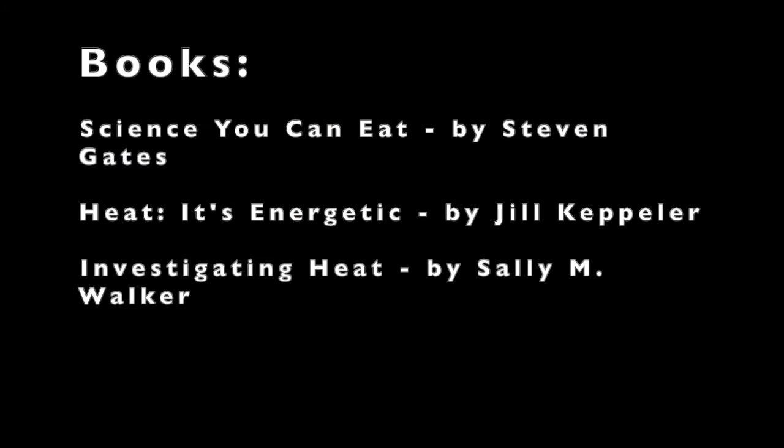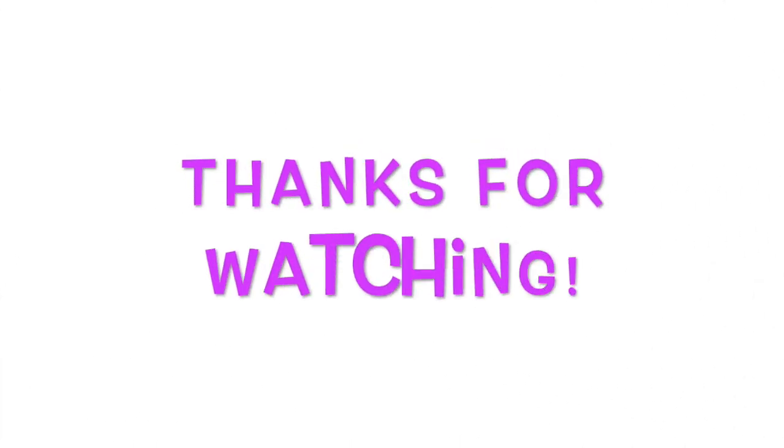For further information, check out some books we have in our libraries. Thank you for doing this activity with us. Hope to see you in our next program.